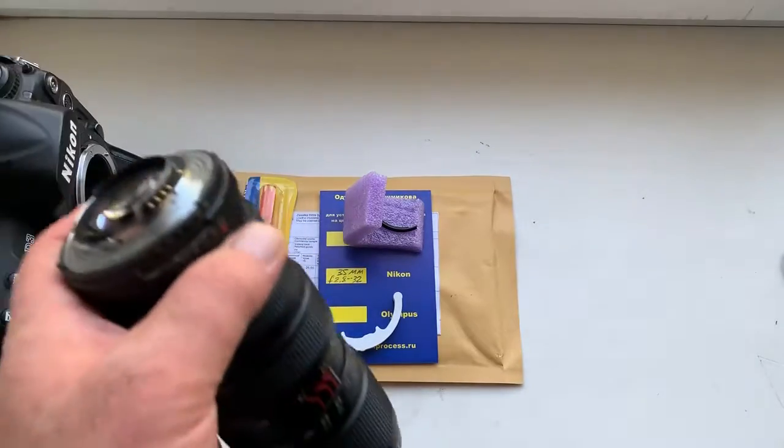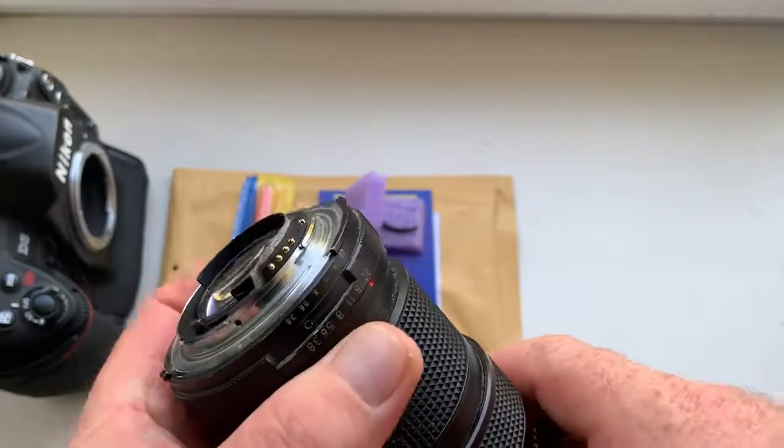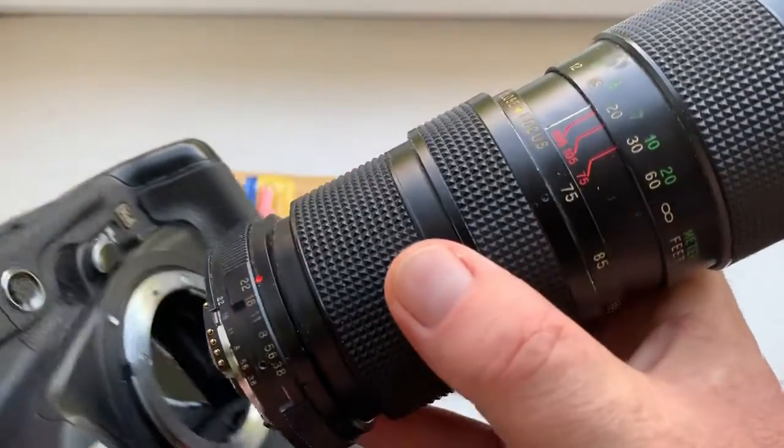Hello Ryan, this video is about your new chip. Look, this is your chip on my testing lens. Now I check it in my camera.